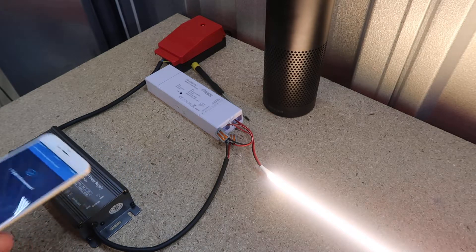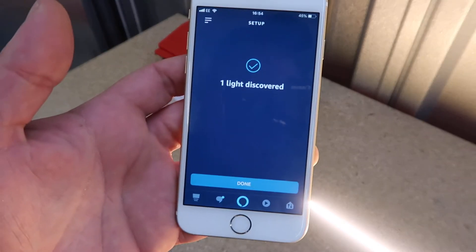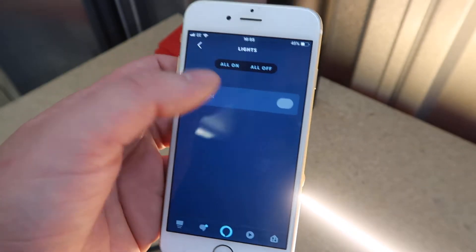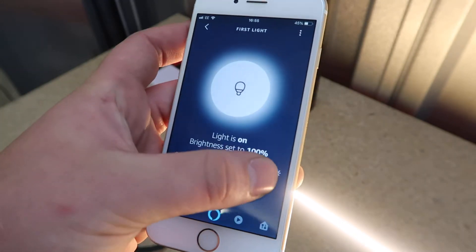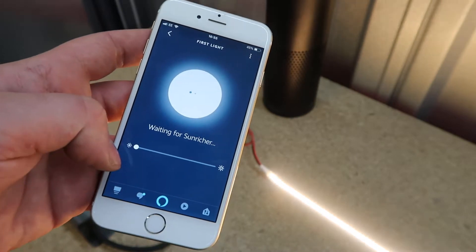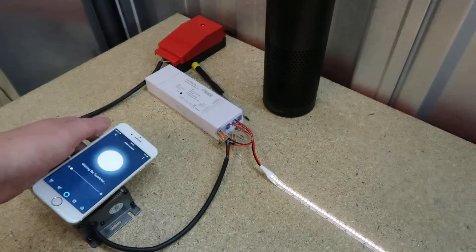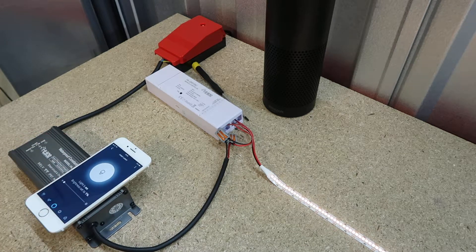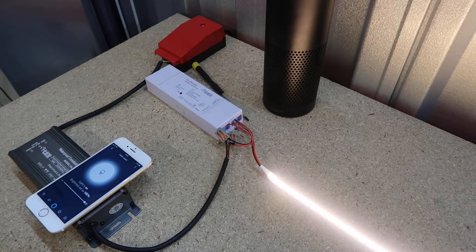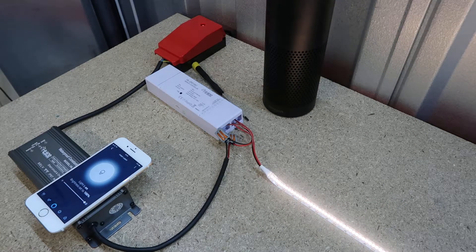While I was talking you saw the LEDs flashing — it says one light discovered. Done. It's called First Light. You can change the brightness from the app — let's change it to around 50%, see the strips change. Let's go down to 1%. Now you also have voice command: 'Alexa, turn first light to 100%.' There you go. 'Alexa, turn first light to 50%.' 'Alexa, turn first light to 10%.' There you go.